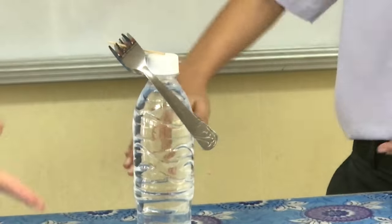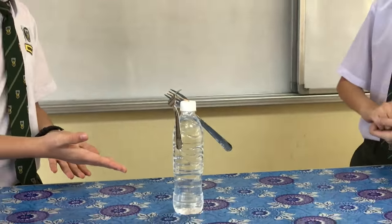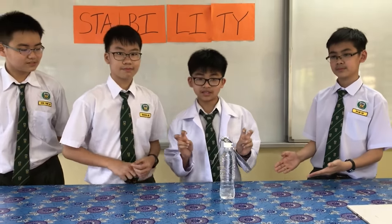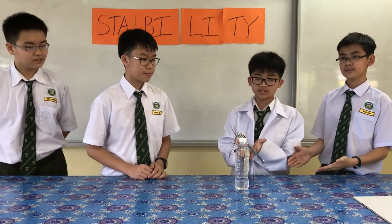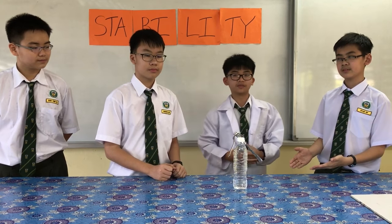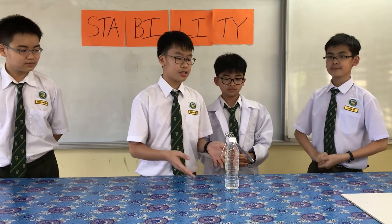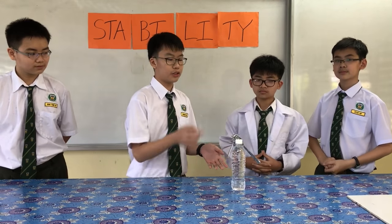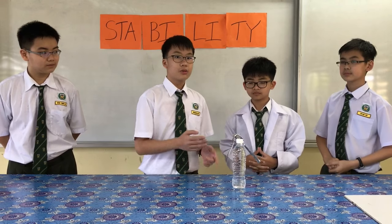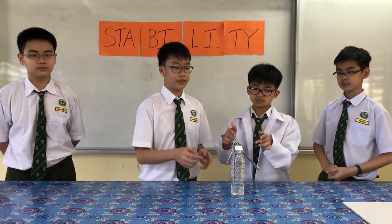The floating forks! Stable! In this demonstration, the center of gravity is straight down from the spot where the toothpick sits on the rim of the bottle cap, called the pivot point. If you look closely at the balancing forks, you will notice that the tines are actually curved well below the toothpick. This moves the center of gravity directly to the point where the toothpick touches the rim of the bottle cap.